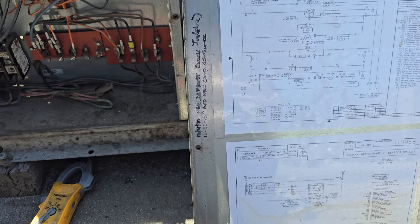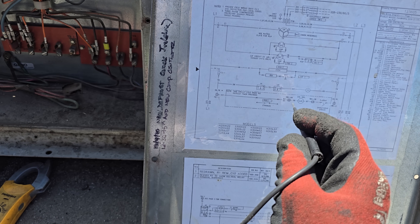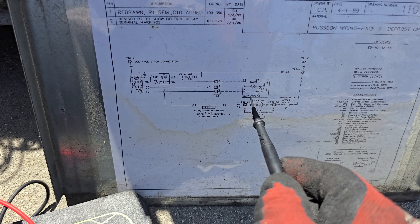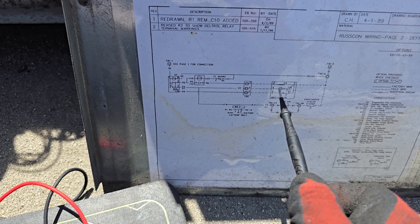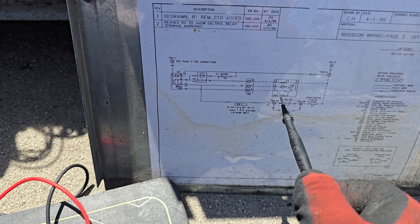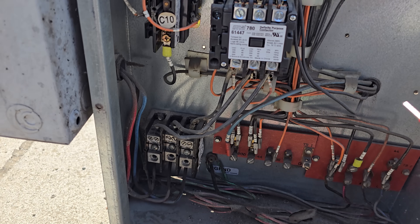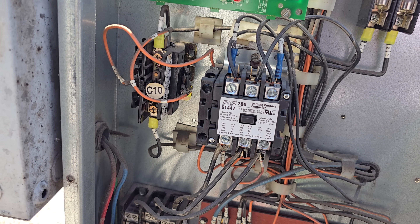This schematic is going to tell us how power runs through this unit. We need to find the defrost clock - it's down here on the schematic - and we need to check to make sure we have line voltage coming into the defrost clock. That will be happening on terminals 1 and N, where we should have 208 volts.